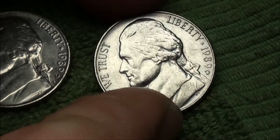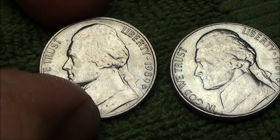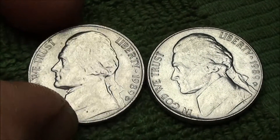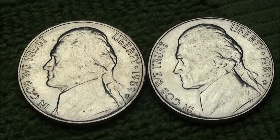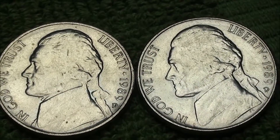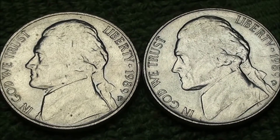I appreciate you guys watching. Once you see what you can find, take a look at that pocket change — you never know. This stuff was headed out to some store near you. Take a look and see what you got.